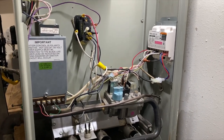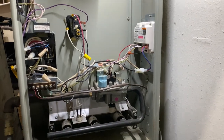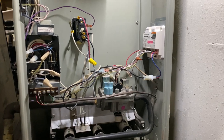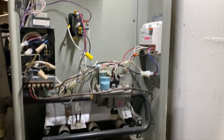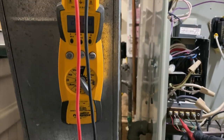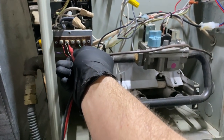Got everything corrected and I've got a nice green light, so I think we're good. It looks like it's calling for heat — I need to check but yeah, I think it actually is.